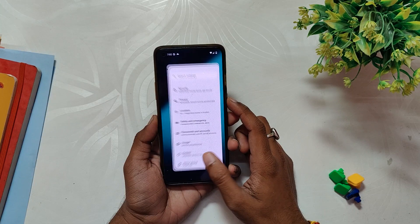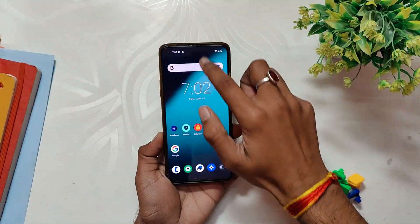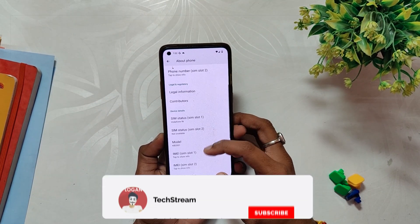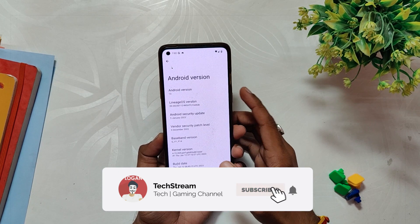So without wasting any more time let's get started. I've installed LineageOS on my OnePlus 8T and it is available for all 8 series devices. If I go into the about info section, you can see that the Android version is 13.